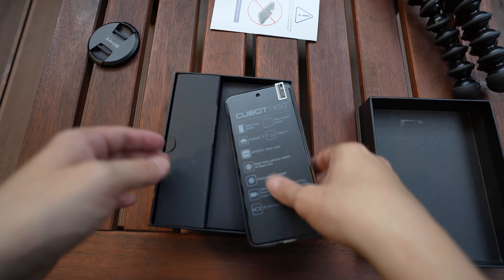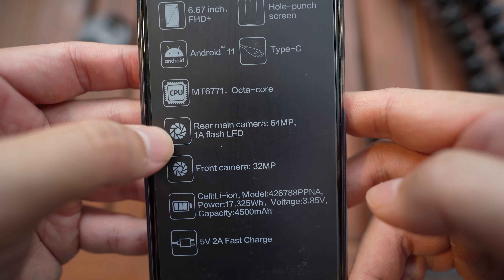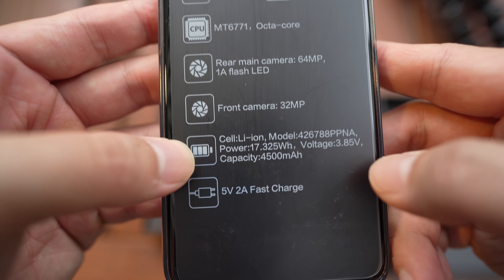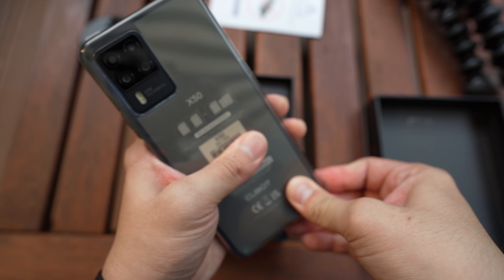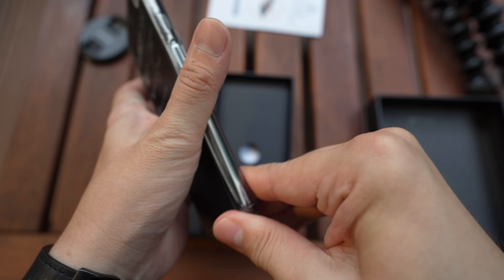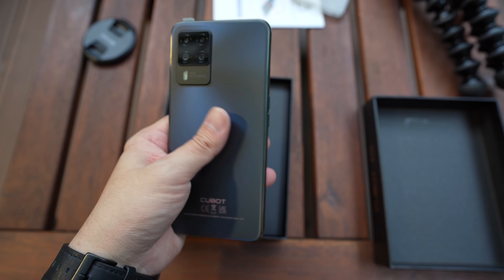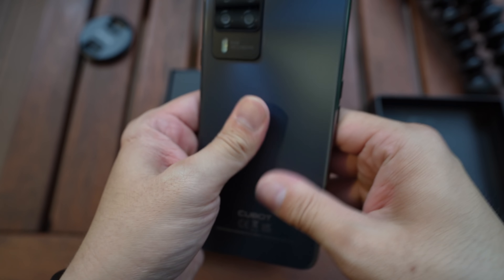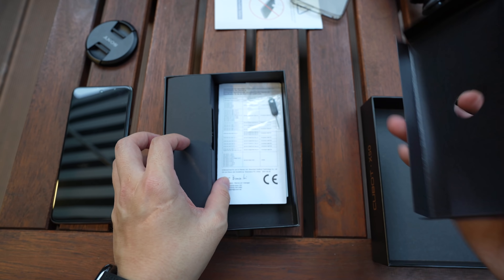The Cubot X50 retails for around 170 US dollars. So we have a thank-you paper inside. Here's a list of features: a 6.67-inch FHD+ display, Android 11, MediaTek 6771 — I believe that's the Helio P60 — 64 megapixel main camera, 32 megapixel selfie, and a 4500 mAh battery. It comes with a case as usual for these smaller brands — a rubber jelly case.